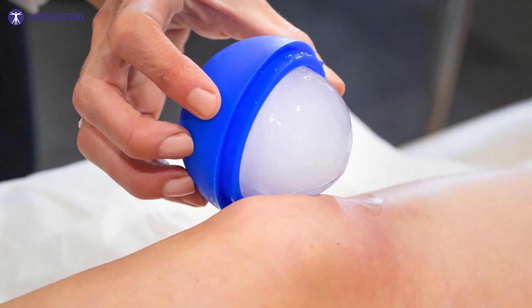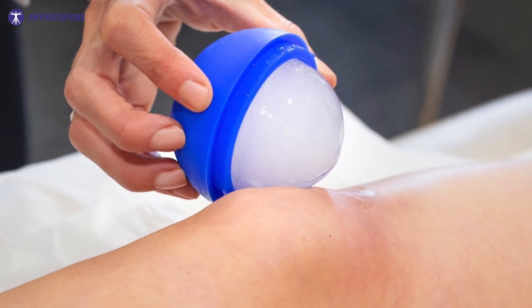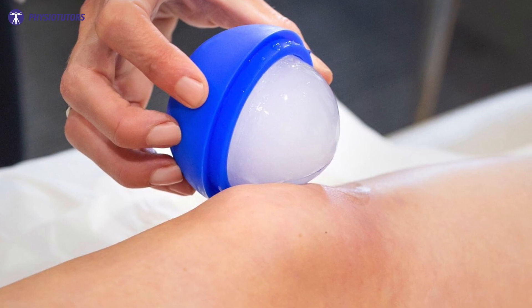Our initial management is to get the pain under control. Hoffa's fat pad disorders are mostly of inflammatory nature, so reducing this should be a priority. We can do this by recommending icing the knee for about three minutes before bed. Hopefully this will reduce her complaints at night and even during the day after a few sessions. Note that massaging with an ice cube will probably work better than a cold pack. Make sure to rub some oil on the knee to prevent ice burns.